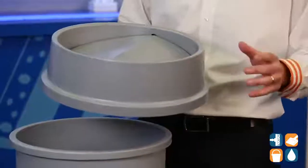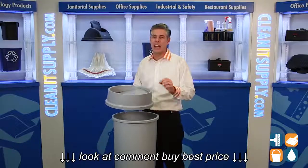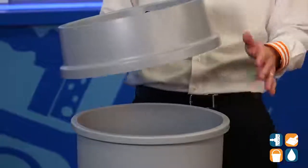This trash can lid just makes sense. It's great for controlling odor, waste, and flying insects. It also keeps the trash can liner really nice and tight on the 3546 trash can.